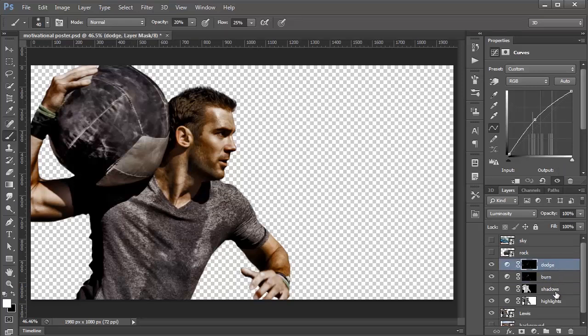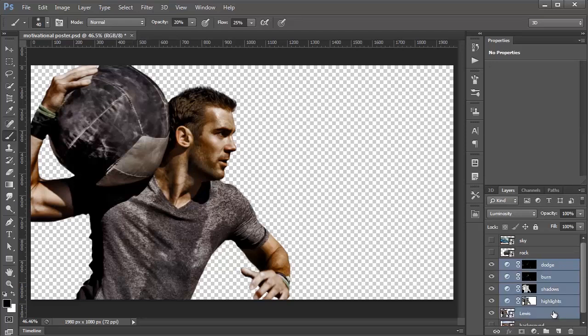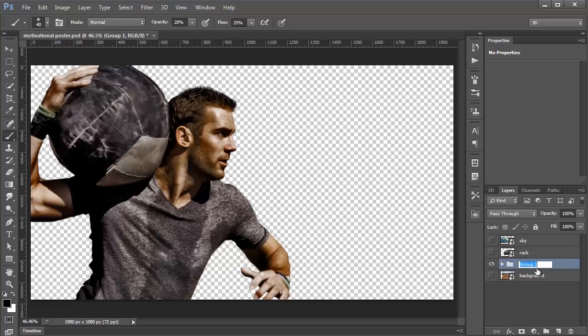I'm going to select all the layers we're working on, press Ctrl G — Command G on the Mac — to put them into a group, and I'm going to rename this group Lewis.